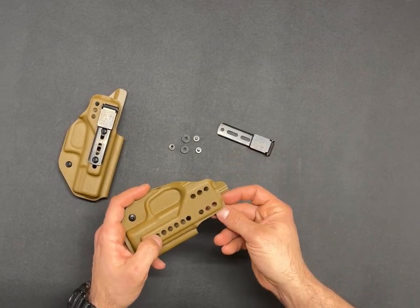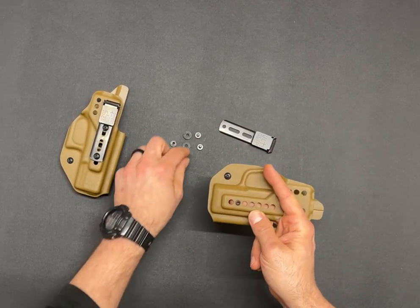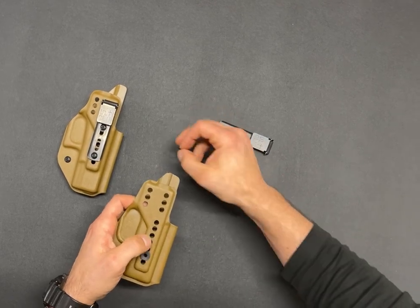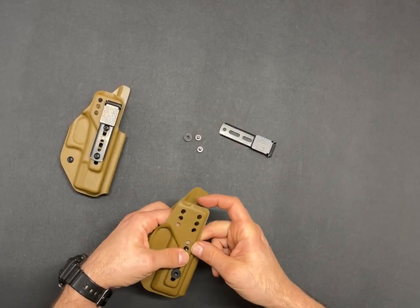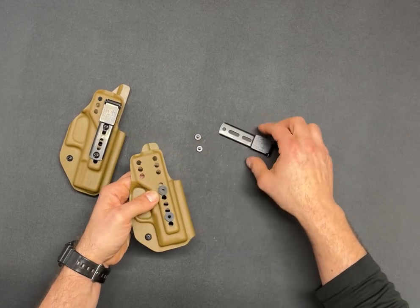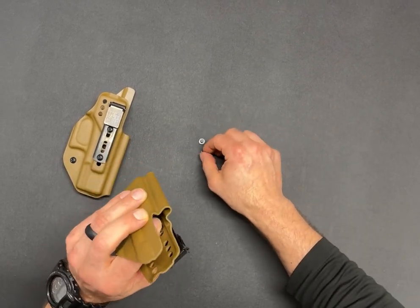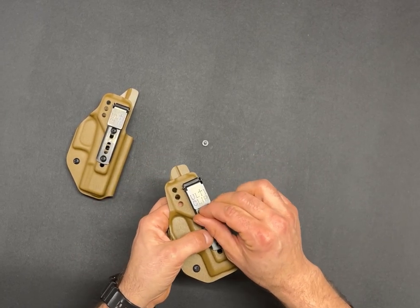Then you're gonna take your post, put it in from the back side, place the spacer over top of the post, place your second one in, place your clip on top of that, making sure to hold the post from the back side so you don't push it out.